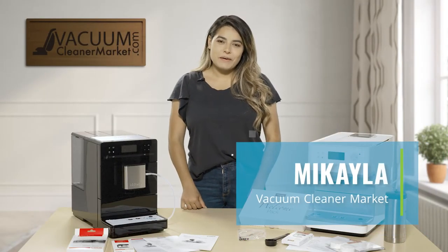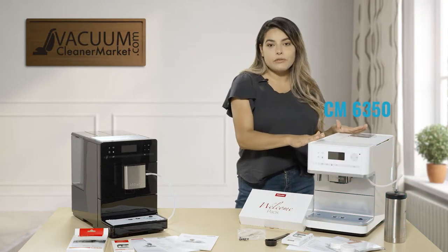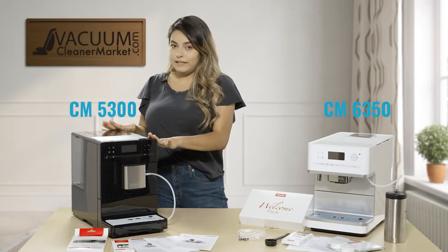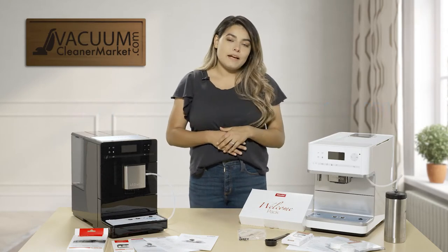Hi, I'm Mikayla with Vacuum Cleaner Market and I'm here to tell you a little bit about our newest Miele coffee makers. We have the CM6350 here and the CM5300 here. I'm going to go over the differences between the two and then we're going to go more in depth with this one and make actual coffee.